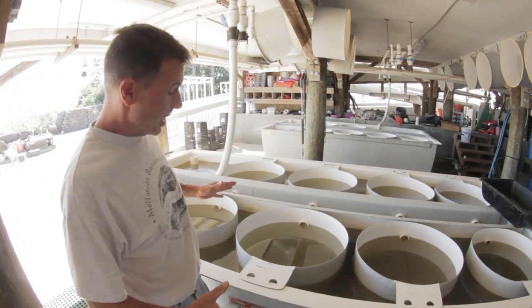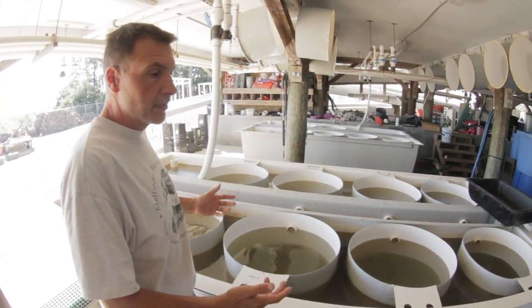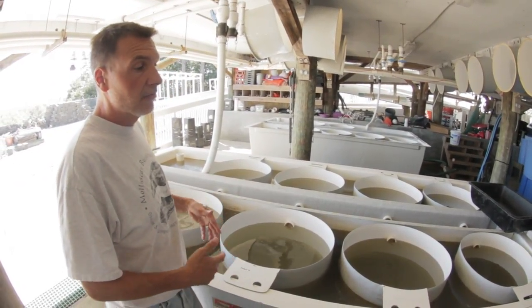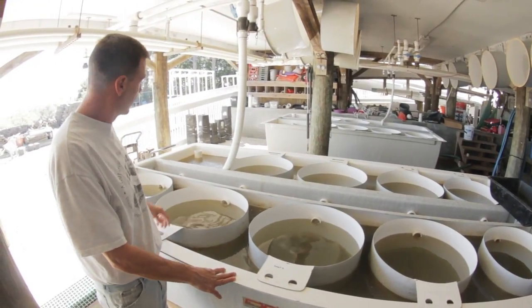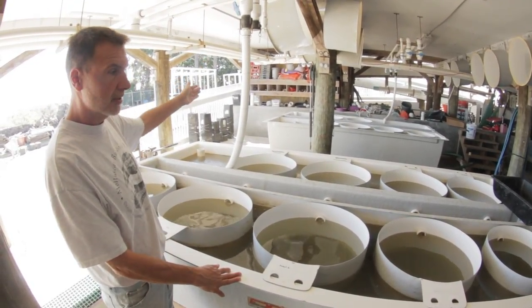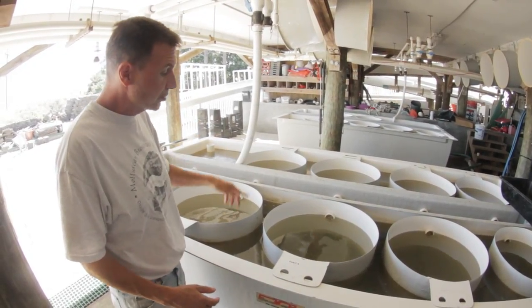Once they've set onto sand — that micro-culture — we need to get them somewhere where we can give them a lot of food. The way we do that is with a tank like this, an upweller tank. We're just pumping in seawater into this tank, and that's bringing in the food that the oysters eat.